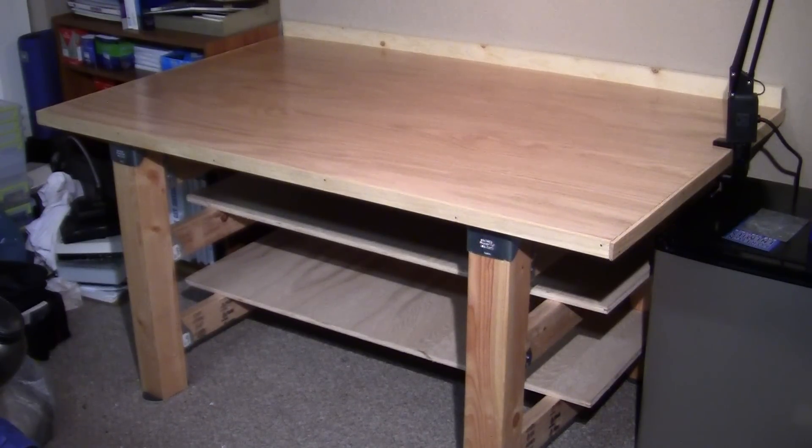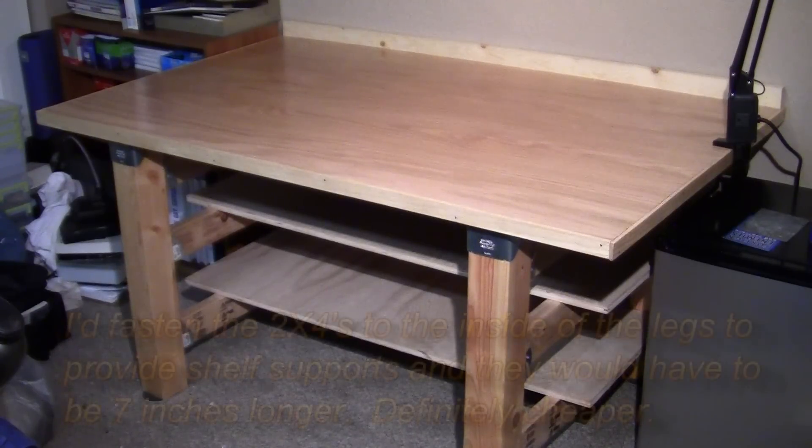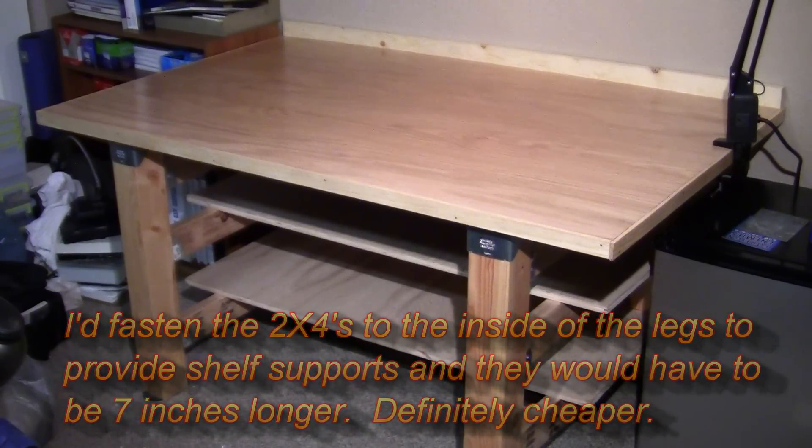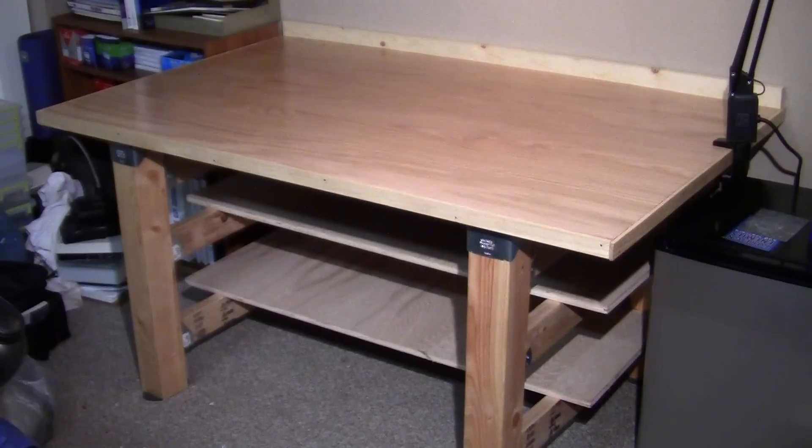I'll tell you the truth: next time, if I ever did this again, I would not use the metal fittings on the 2x4s. I'd run the 2x4s straight from one set of legs to the other — it would be cheaper and a lot less hassle with the fittings interfering with each other. Other than that, I'm very pleased with the results. Hope you enjoyed it, hope you can build something or get some ideas for your own. Have a real good day. This is Don Klein, Freedom Fighter Nut, signing off.